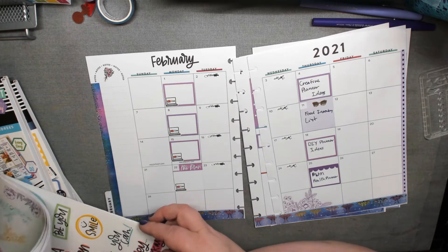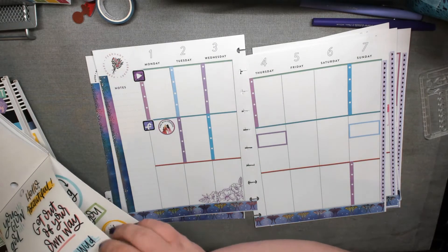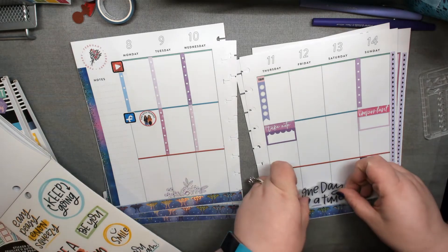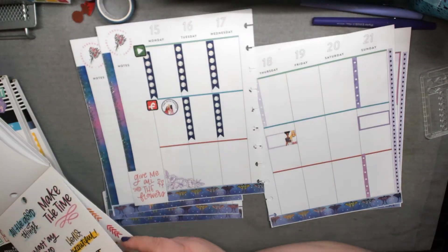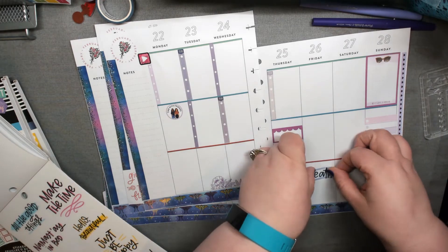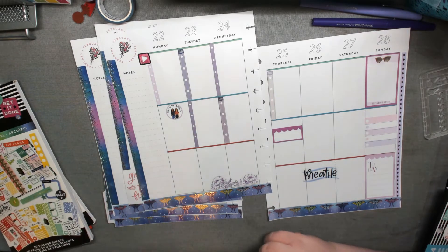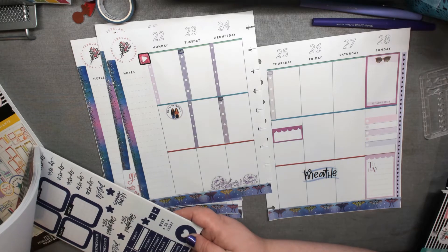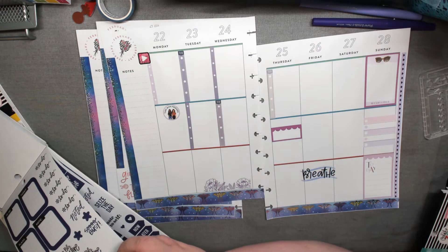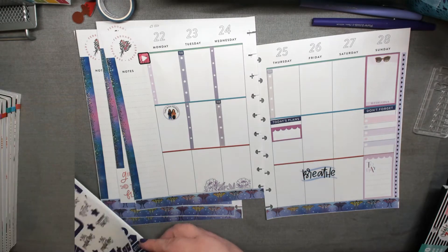I was flipping through and saw some quotes on the back — some of them are purple — so I started taking them out. I think there were enough for each week, just putting them in where I don't usually put lists. Friday and Saturday is where a lot of my decorating goes in the social media planner. I did a little too much decorating last month, so this time I was more hesitant to decorate a whole lot, because in those boxes there are things I need to do or remember.